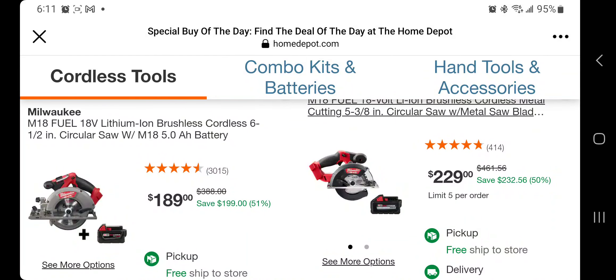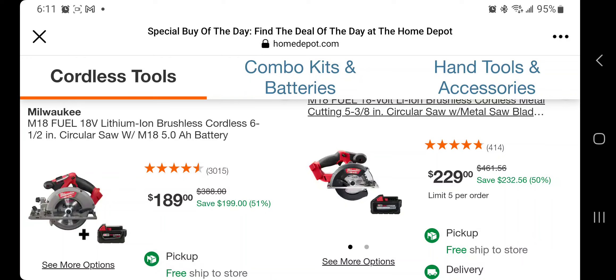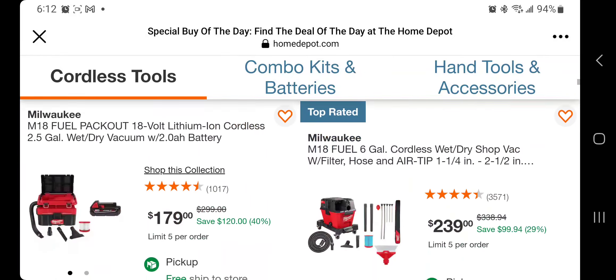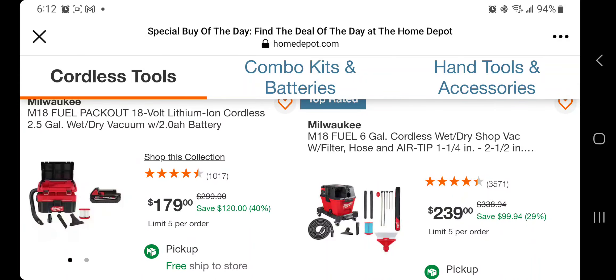The 6.5-inch circular saw — the Fuel with the 5 amp hour battery — is pretty good at $189. Then you got the metal cutting 5 and 3/8 circular saw with the 6 amp hour battery for $220, so basically $115 a piece — that's a pretty good deal on those.